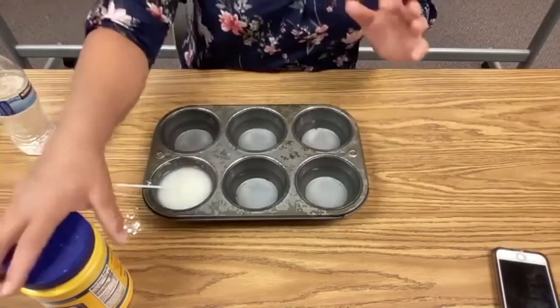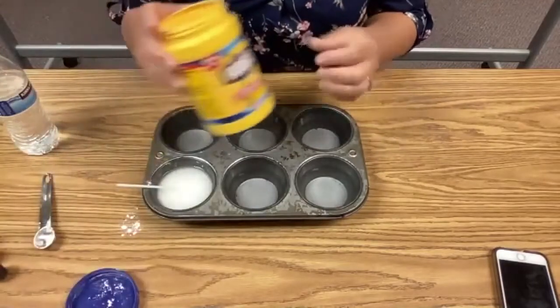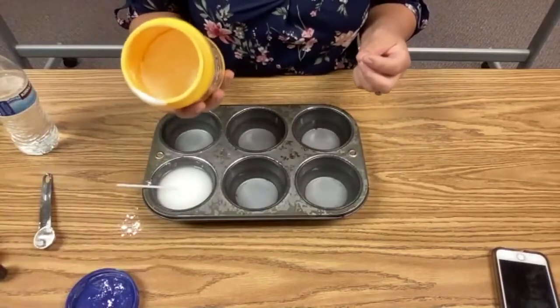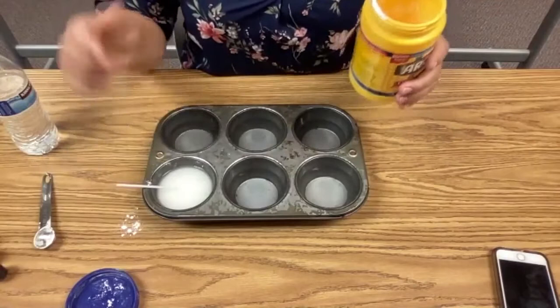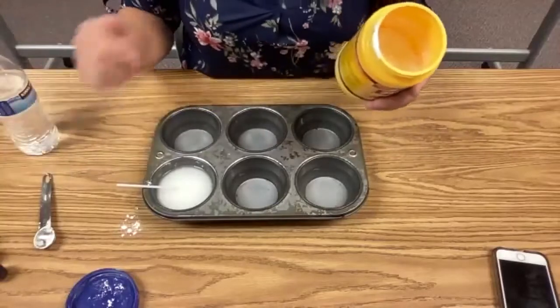Then we're going to take our cornstarch — this is going to be kind of the base of our chalk. If you look at cornstarch, it's white and kind of powdery looking. This is going to essentially be our paint, so we're going to use the water to be able to paint it onto a sidewalk or a driveway, and then we want that water to dry out so all we're left with is our cornstarch and the color that we add.